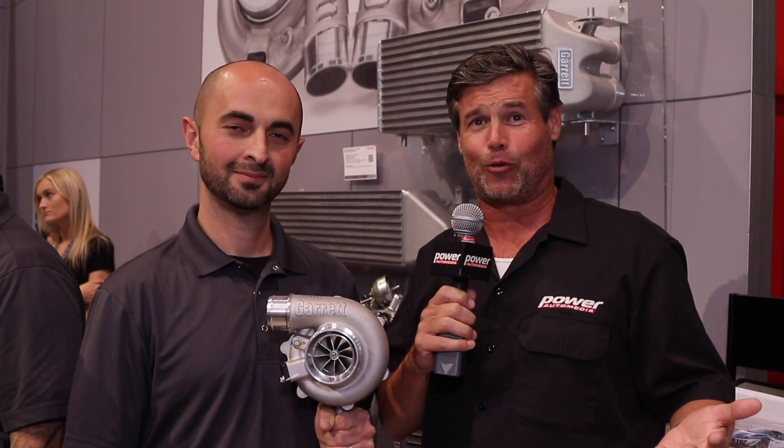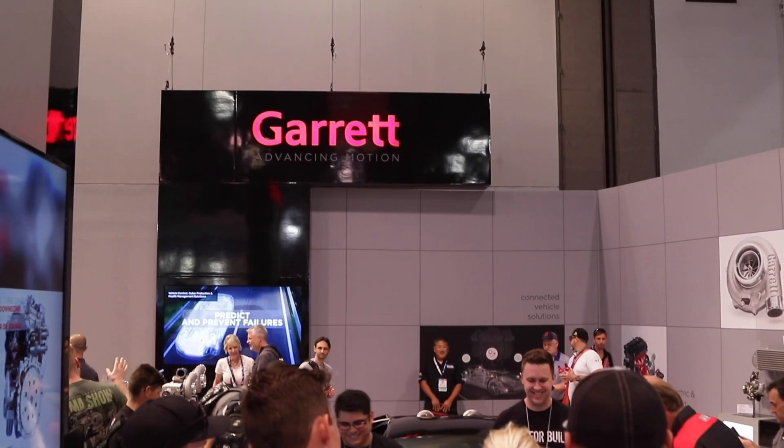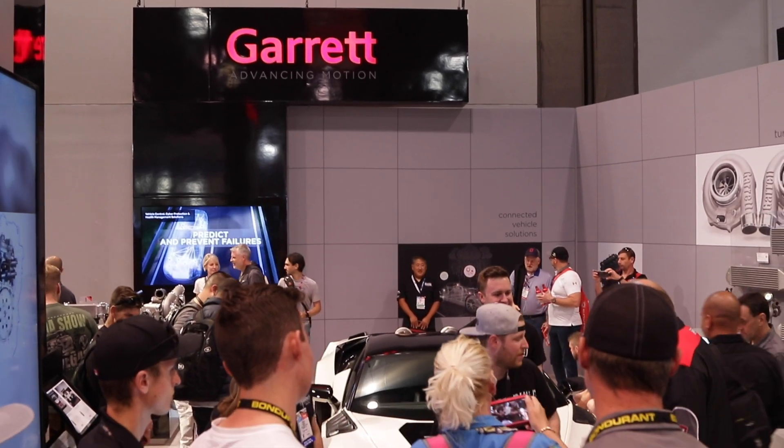Hey guys, Jeff Dissett here at the SEMA show. I'm with Harut here at Garrett Advancing Motion and, if you couldn't tell right now, he's all about turbos. He's got a turbo in his hands — when I walked up to the booth, he's got a turbo here, and this is Garrett's new G30 and G35 series of turbocharger.